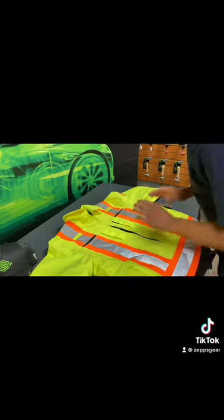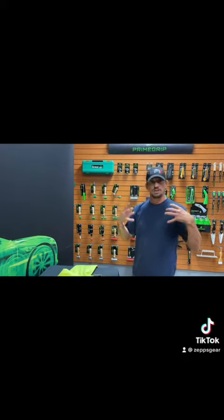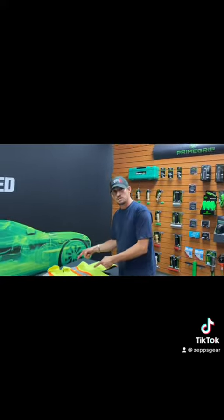Zepp's gear is where it's at. You want to keep that high viz showing, you want to keep everything covered. For all you guys out there working at heights, you want Zepp's gear.